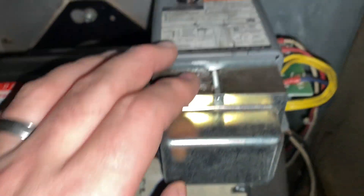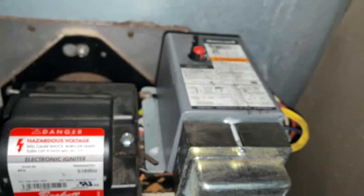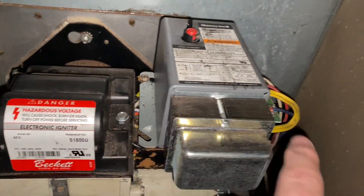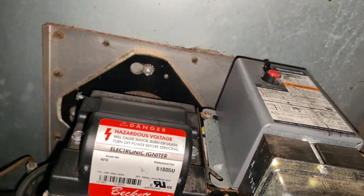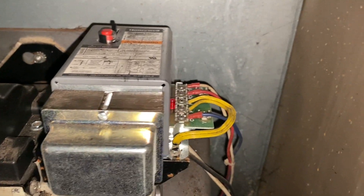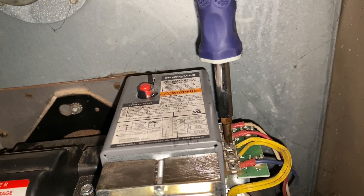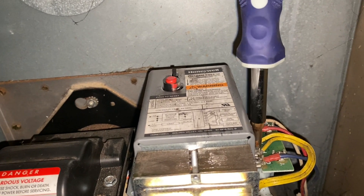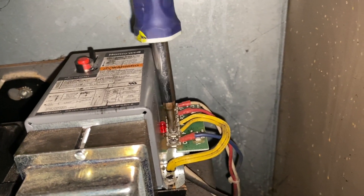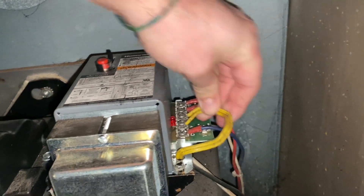To take this off there are two screws, one here and one over here. Double-check that you don't have additional screws. First let's take these wires off — that just takes a Phillips screwdriver. Unscrew it enough to get the wires off and they come right out.